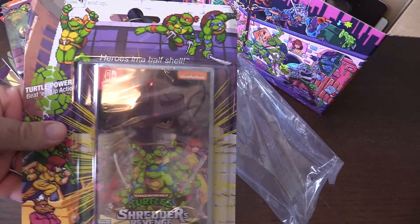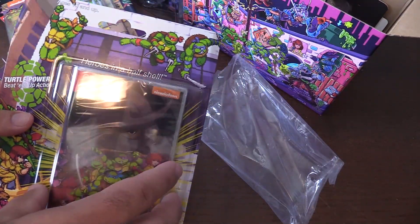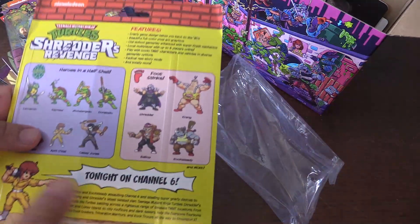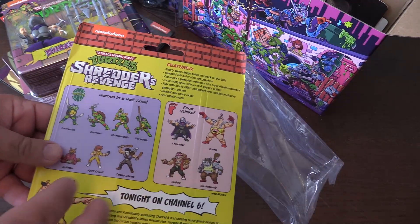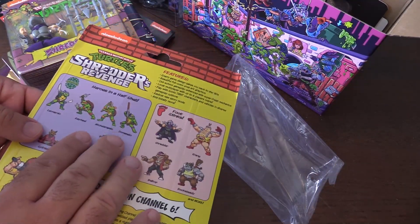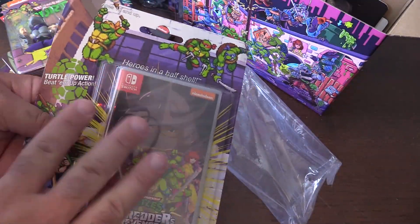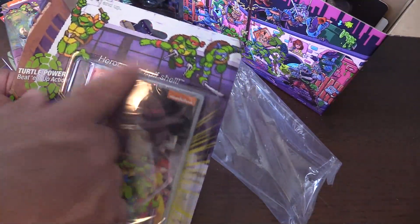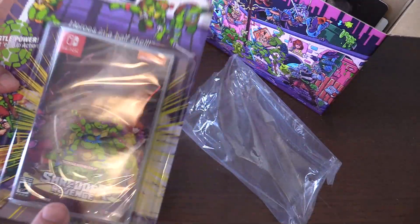Here's the game itself — it comes with a blister card. That's awesome. I'm going to keep it in here; I already have the game itself, but it comes on the card back and it looks just like the artwork from the figures, which is rad. 'Tonight on Channel 6' — characters, features. So that's where the game card is — I showed you before the metal case had no game card; this is where the game card is. Here's the half shell — made to look kind of enhanced. That's stellar.